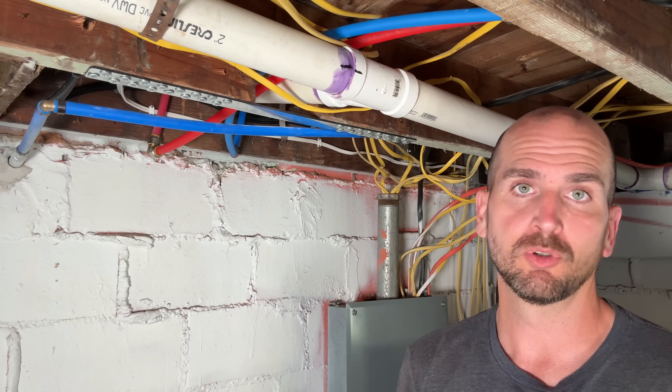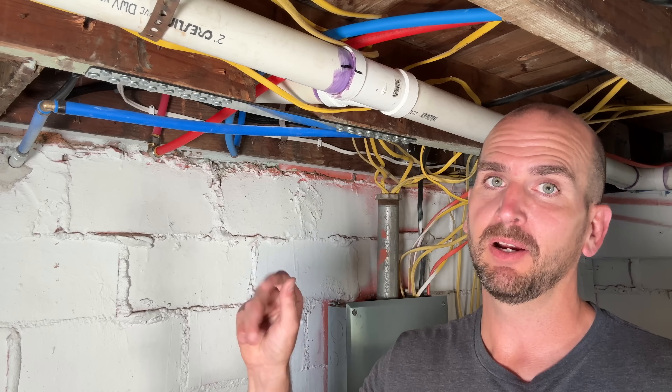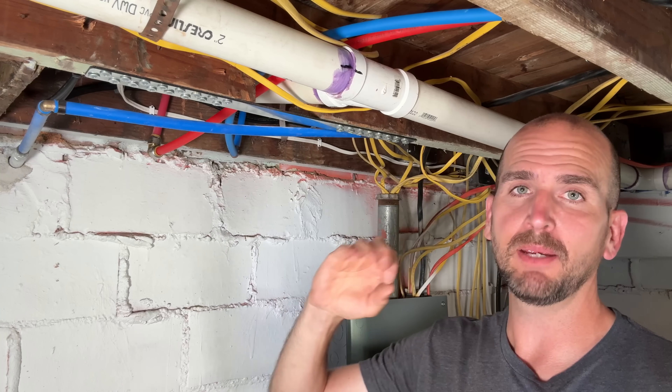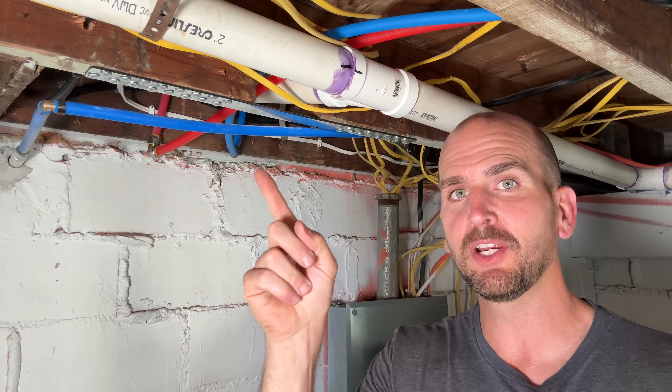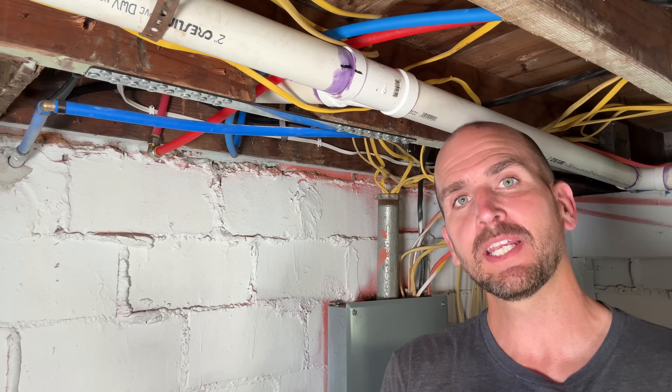If you want to check out another massive repair I had in one of my basements — a water leak with drywall damage, copper pipes, and a ton of issues that I fixed as a DIY project saving a ton of money — check out this video right here. I'll walk you through the complete example and how I fixed that problem and got it back to new. Thanks for joining me in this video and I'll catch you on the next one, take care.